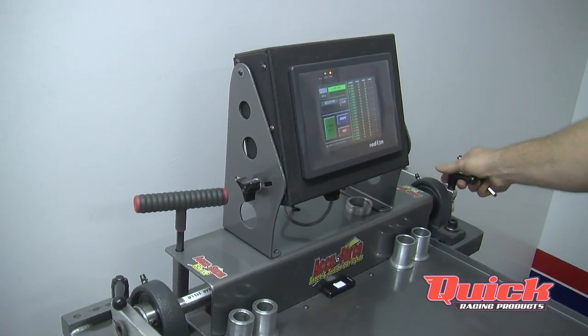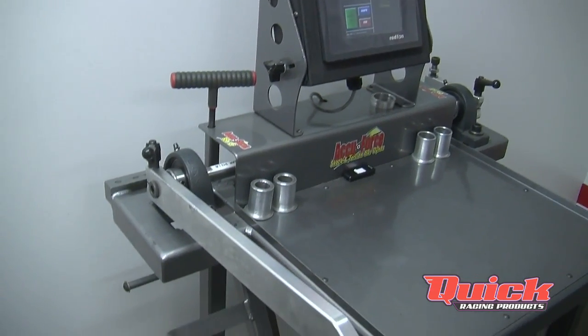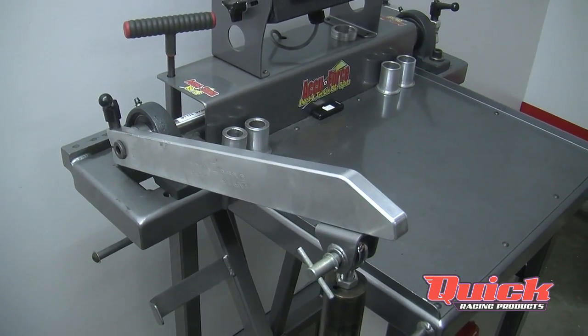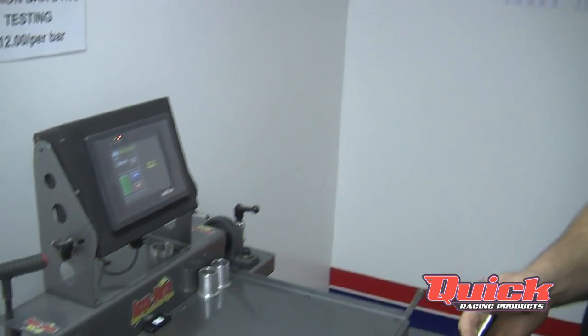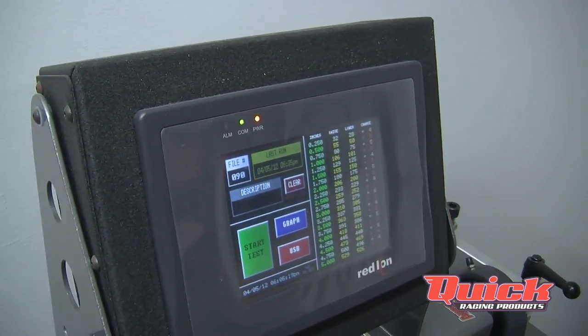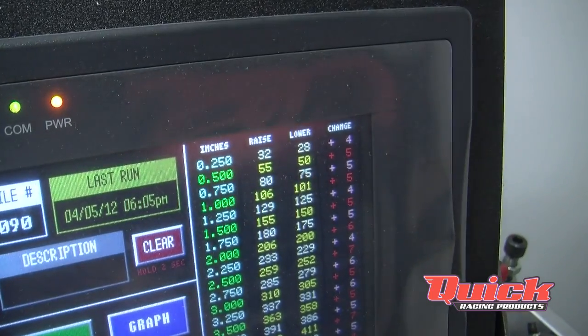We'll do three runs. We do three runs because in testing we found that bars have a memory — after sitting all week or sitting in a trailer when not in use, they'll go back to that memory. It takes three cycles before the bar will go back to its natural set, so after we've run the bar three times, we'll take the full pull on the bar and actually rate it.